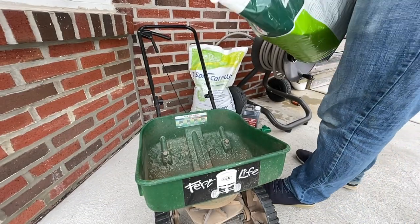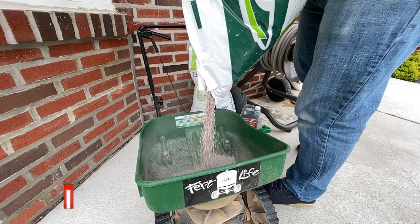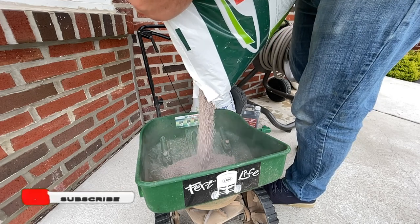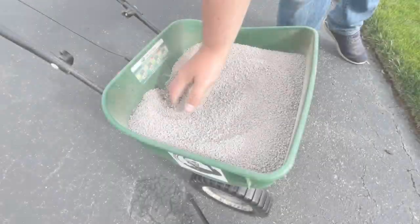Let's throw it down. First up is the DCM 1447. As always, everything I'm using in this video is linked in the description below. If you have any questions, please ask away in the comments. I also want to hear about the fertilizers you're using this season.